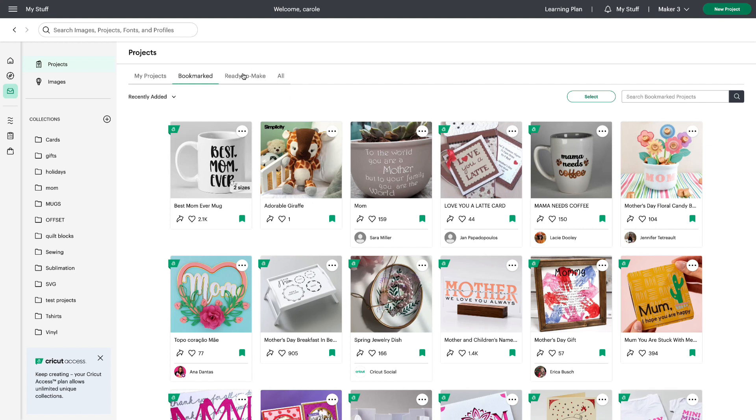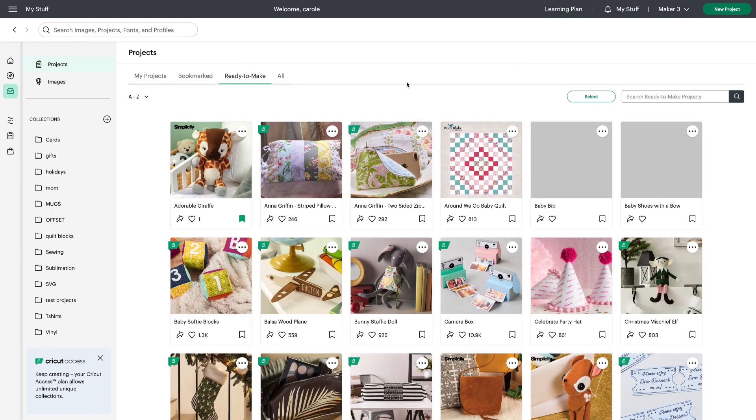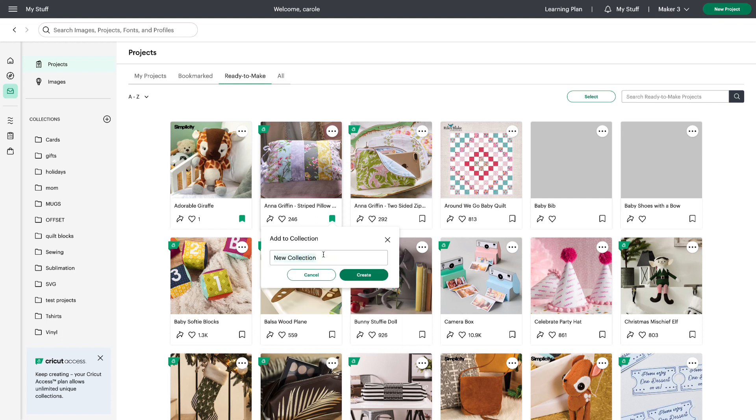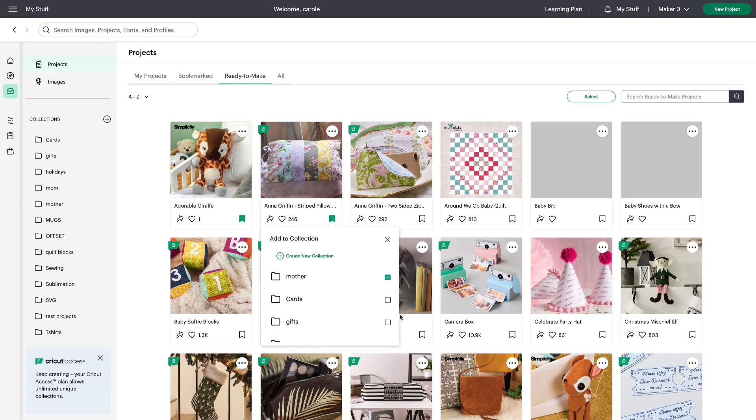I'm going to click on Ready to Make. Here's a project I've already bookmarked. Let's bookmark another one — we see the pop-up acknowledgement that it is bookmarked and I can choose to add to a collection here. Once again I can choose to create a new collection if I need to, click create, and now this project is added to my collection.